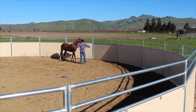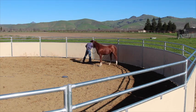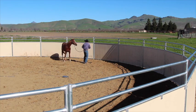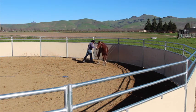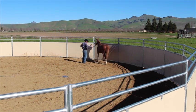This exercise helps a lot if you're having trouble loading your horse on a horse trailer — or a horse float, for you Australians and English people. This is a very good exercise for that.